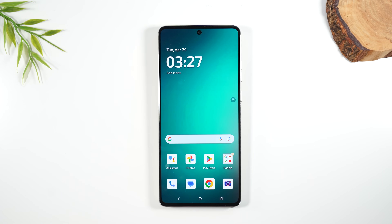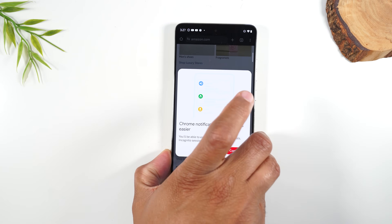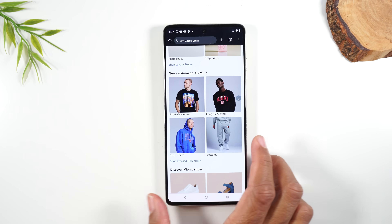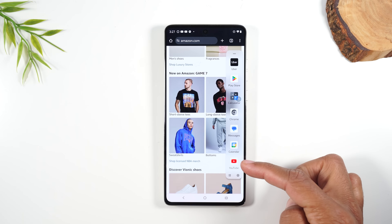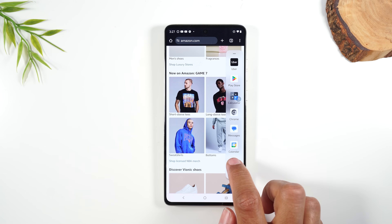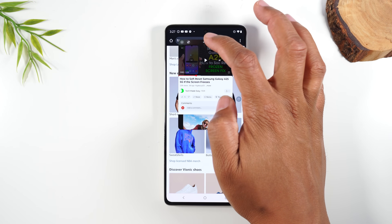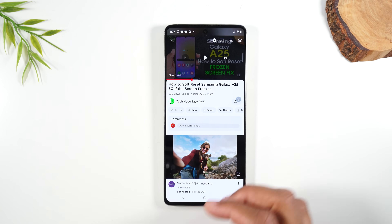Even if you're inside an app, that sidebar menu is still accessible. The dash is still there, and you can swipe over to bring up the menu and quickly jump between apps without going to the home screen first. You can even open an app in a pop-up window, drag it around, or tap the arrows to make it full screen.